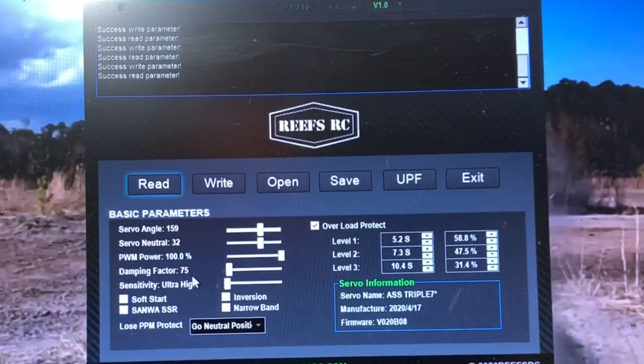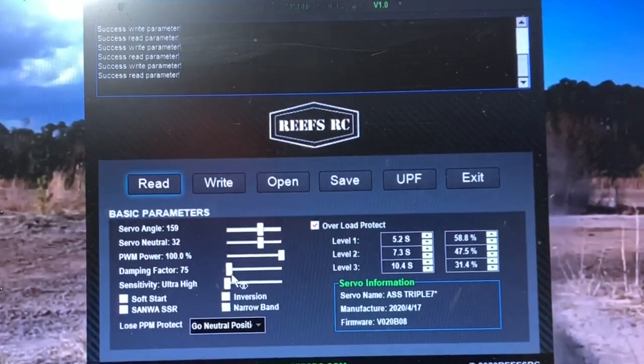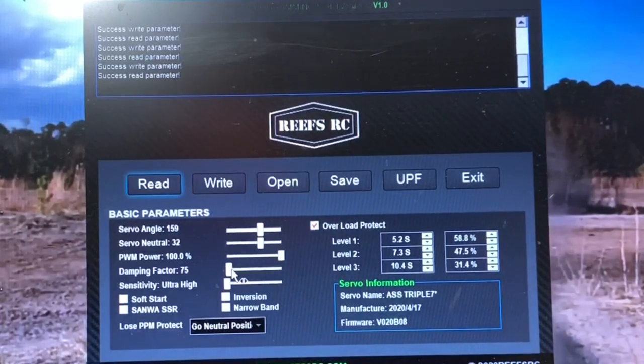Dampening factor — what this does is it keeps the Servo from overshooting when you set an endpoint and you turn the wheel all the way. It keeps the Servo from going past the endpoint. Right now it's at 75; it can be adjusted way up. In my test drive, it ran perfectly fine, so I'm just going to leave it back at there. As long as you've got this clicked on it, you can use the arrow keys on the keyboard to take care of that.